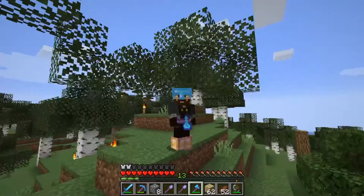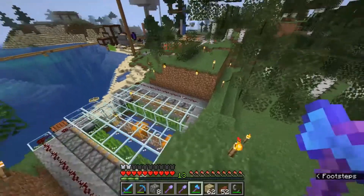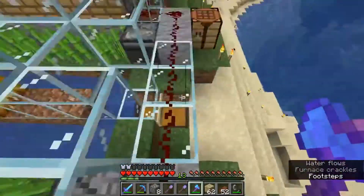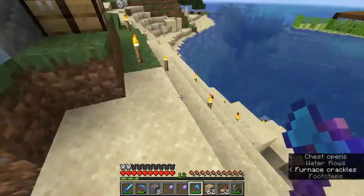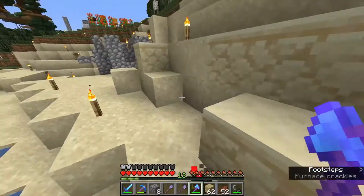Hey guys, Justaguy here with another episode of Content Craft, and I've been grinding serious. Last episode we built this thing, and it's doing a treat. Lots and lots of sugarcane, and this is after I got enough books to build a full library.